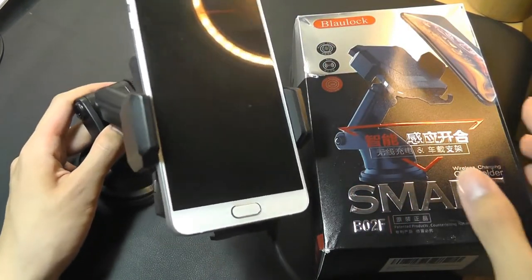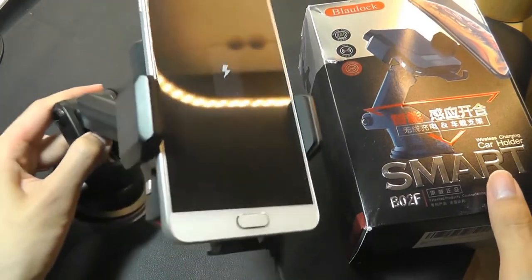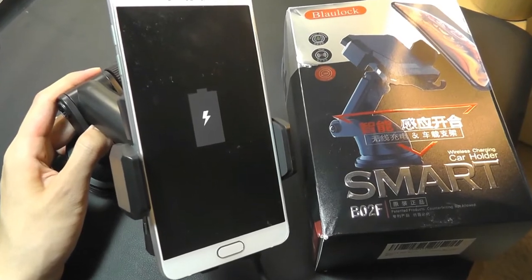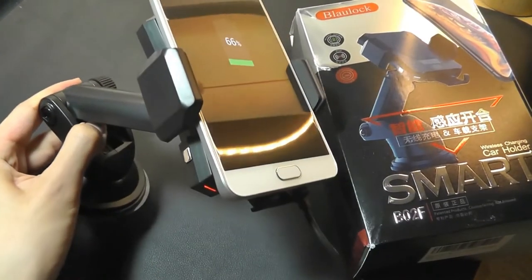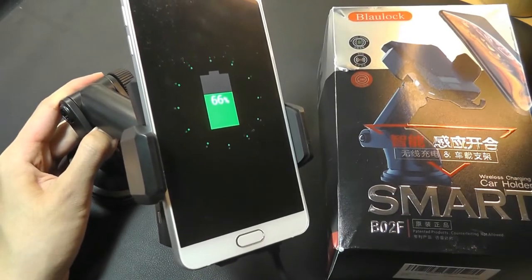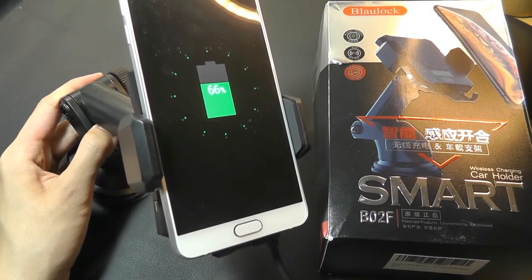Let's try attaching it by putting it into the stand here. It will grip itself shut, and it does have a very stable grip — the phone will not fall out anytime soon. And you can see that indeed, wireless charging has begun automatically. It's recognized it, and the light here has turned red. It will now begin juicing up the battery, fully charging up in around two hours or so in my testing for both Android devices and for iPhones.